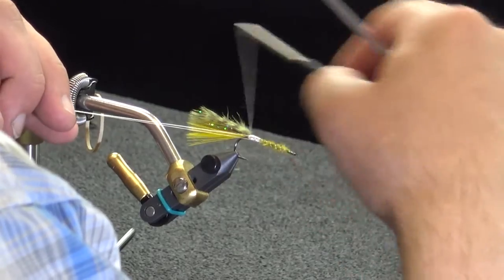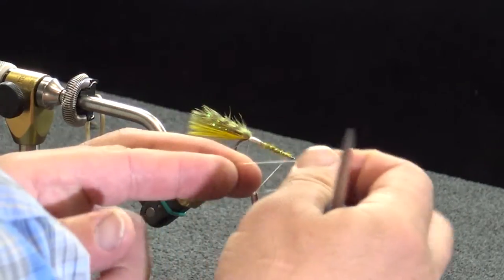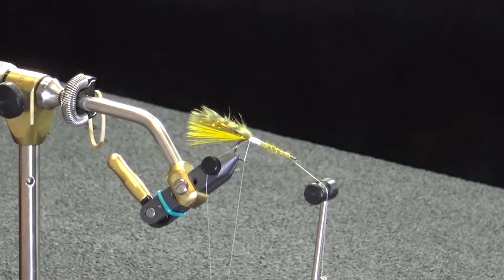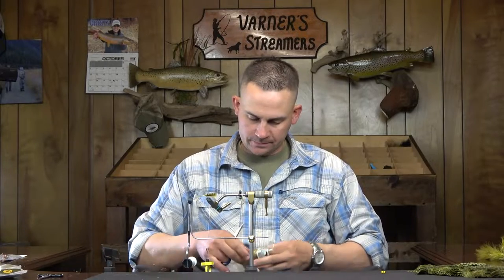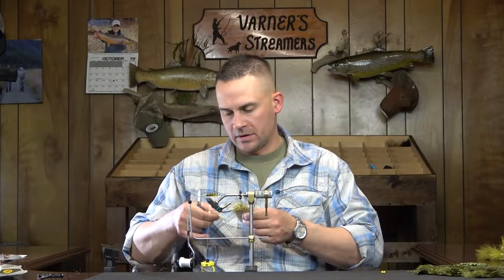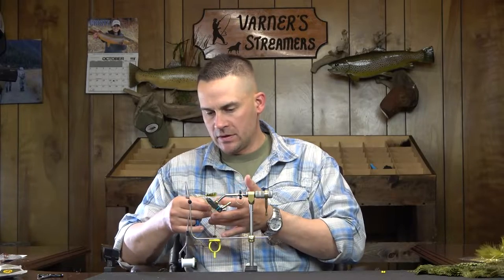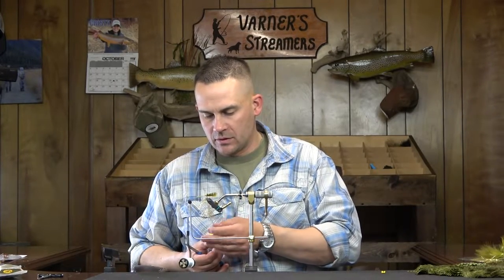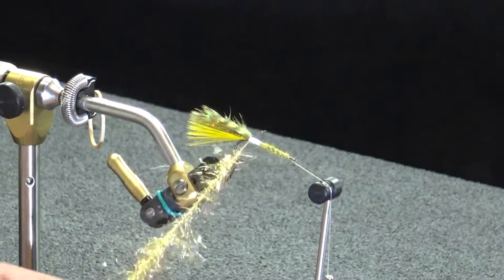Now I want to form a dubbing loop and put the body in. We're going to go with some gold ice dub on this one — this is going to be a really nice picked-out body. It's almost like a chopped flashabou, or a mix between that and angel hair. These have some longer fibers, which is what we want, because you want the body to be picked out slightly. But you don't want it to really interfere with the back section, because you want that back section to whip a lot — you don't want it catching your lateral lines or marabou.